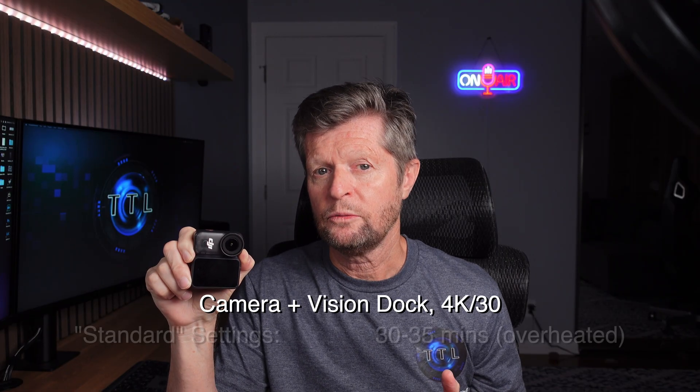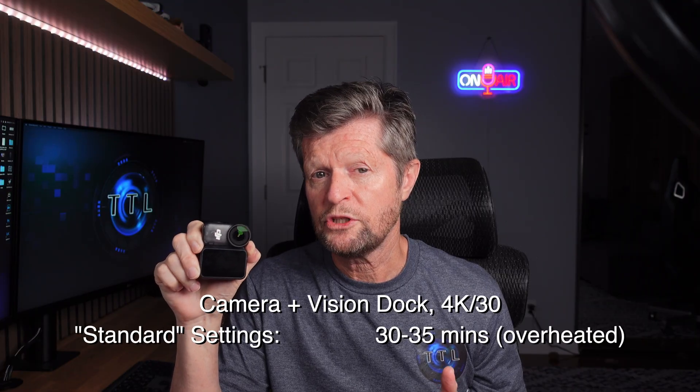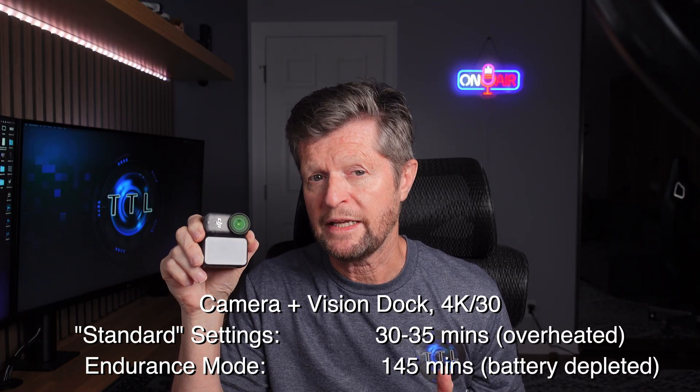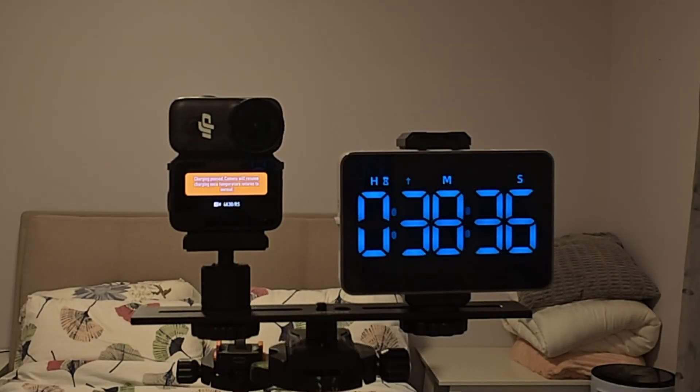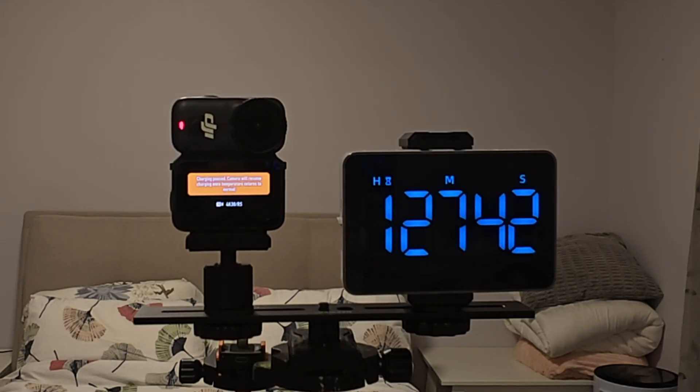I'm not quite sure how to interpret this, because the message states that charging has been paused — which makes sense since the camera seems unable to handle recording and charging simultaneously — but the camera still ends at 100%, so the message doesn't seem to be accurate. I feel that if DJI could better manage the pausing and resuming of charging, perhaps we could reduce overheating and get longer run times. Returning to our 4K 30 test: Endurance Mode was successful here, allowing almost two and a half hours of recording before both batteries were fully depleted, though I did get the charging paused warning twice during that session.